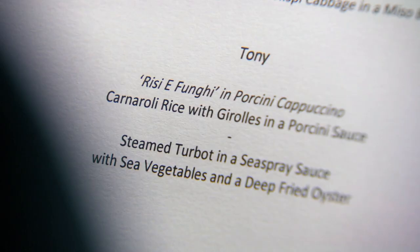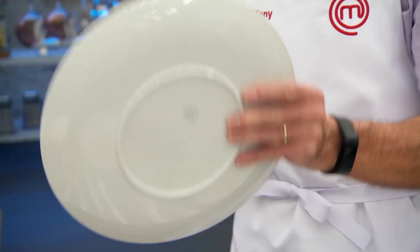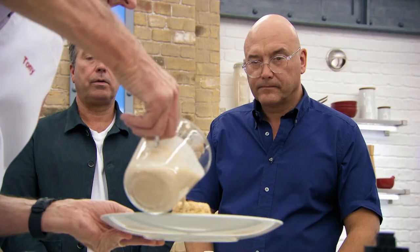It's a risotto, isn't it? It might be easy just to call it a risotto. He doesn't say it's a risotto — he might have done something incredibly clever we've never seen before.